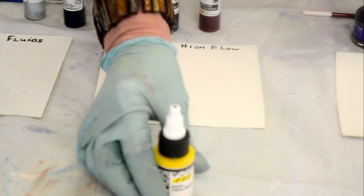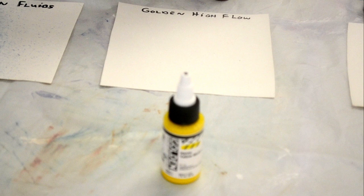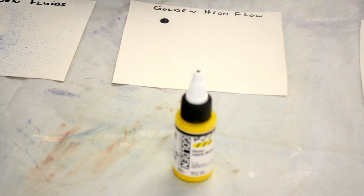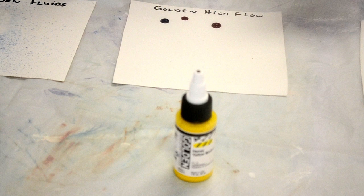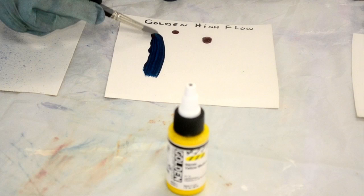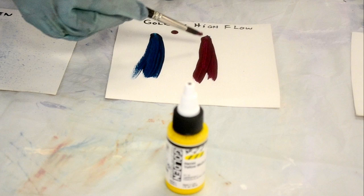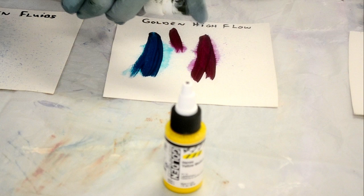Then we're going to move over to the Golden High Flow. The High Flow can be used for painting, airbrushing, and pouring — it's just a multi-use. It's done in an ink consistency. You can see the difference when it comes out compared to the cream one — they start to run quite quickly. Even with a brush it's thinner still than the fluid was. Still awesome coverage. And if you add water to these, they'll bleed and do all kinds of things for you.